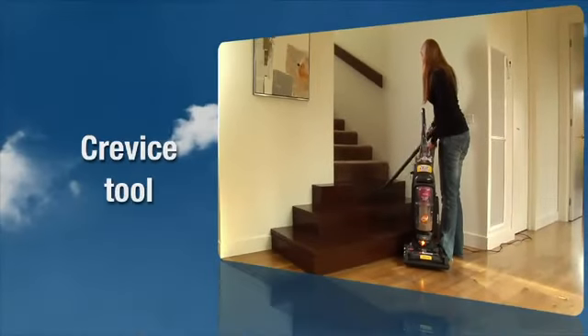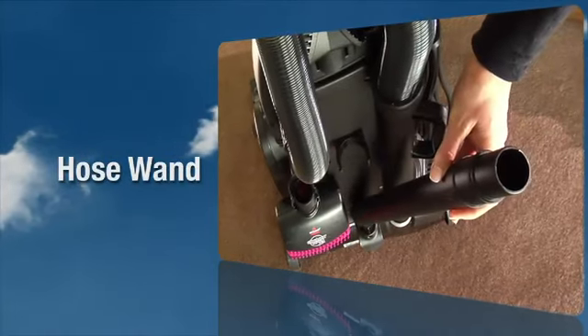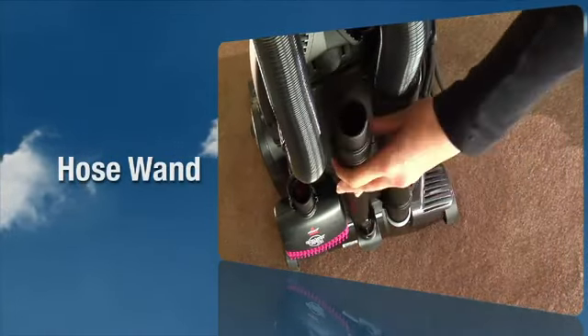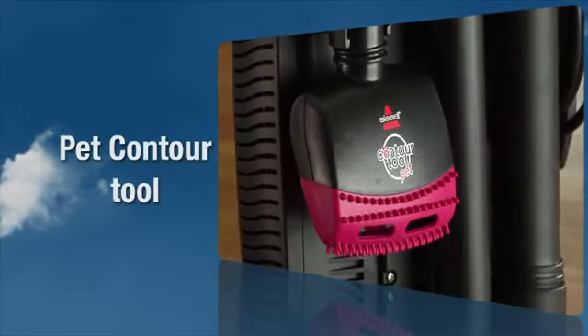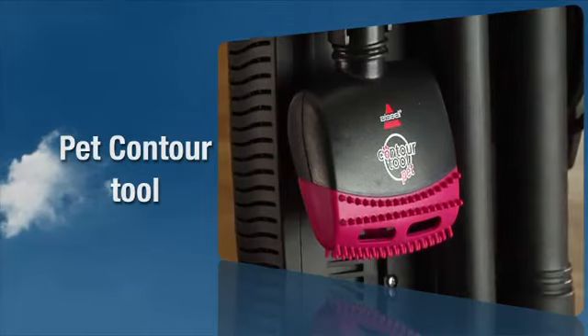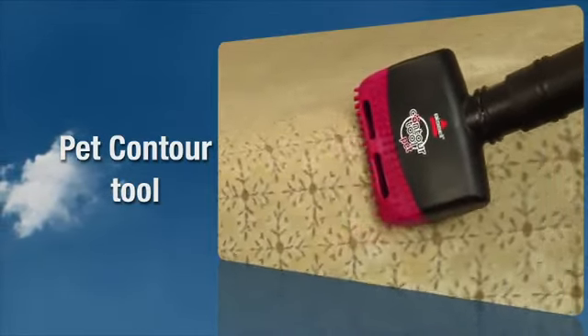The crevice tool is for use in narrow spaces. The hose wand is used with the desired attachment for a longer reach or for cleaning hard to reach areas. The pet contour tool is used to reach into corners and edges on stairs, as well as armrests and other curved surfaces.